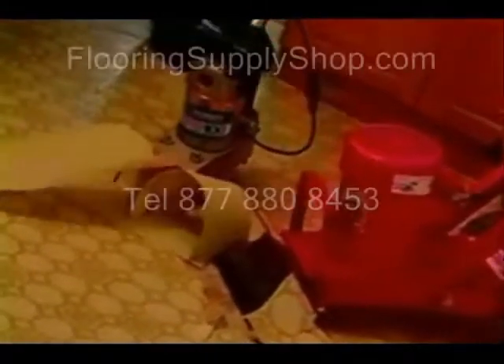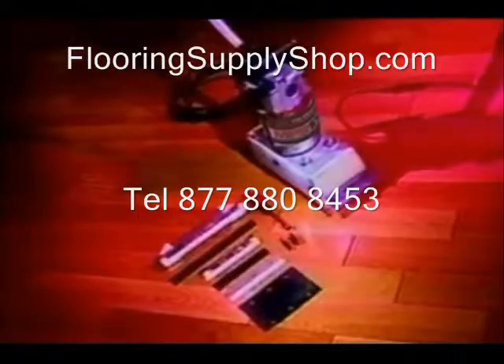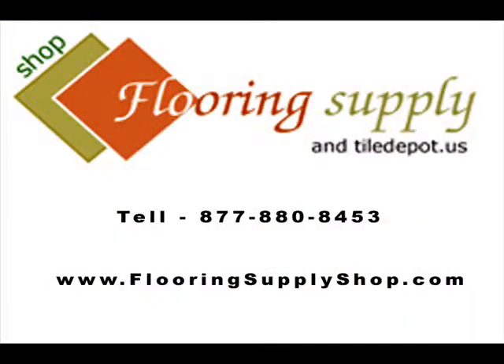The MPS100 is a tool of excellence for any stripping or scraping job. Once you've tried this amazing little machine, you'll never look back. For more information on the MPS100, please contact us.